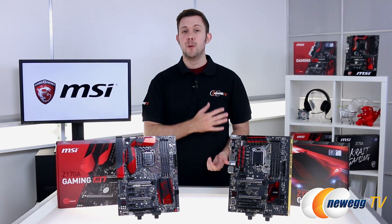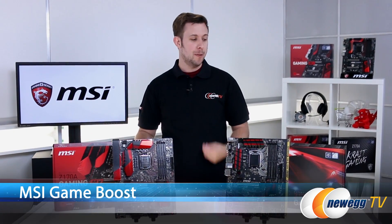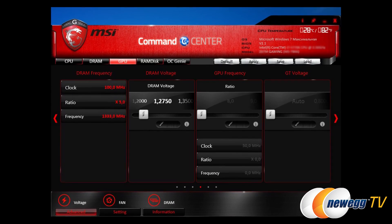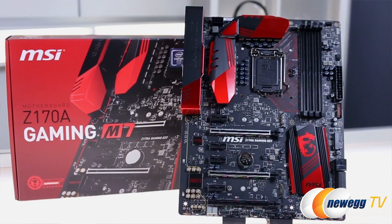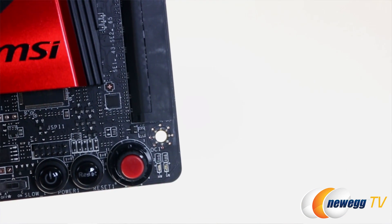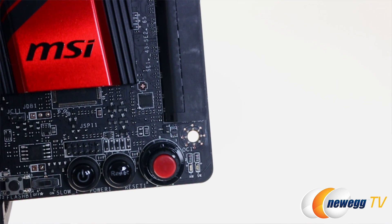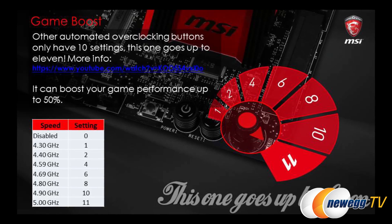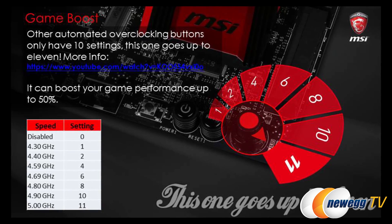These are gaming motherboards, so let's talk overclocking. All these motherboards have the Game Boost feature. At the performance level, you're going to be using the command center utility to do your overclocking. And then at the enthusiast level — for example with the M7 board — you actually have a dial right on the board itself that replicates that same overclocking. And maybe the coolest thing: you can actually dial the overclocking all the way up to 11, and at 11 you're getting a five gigahertz boost.